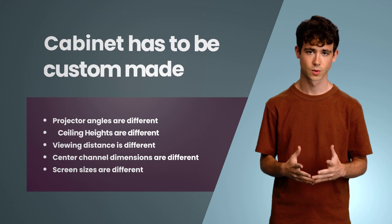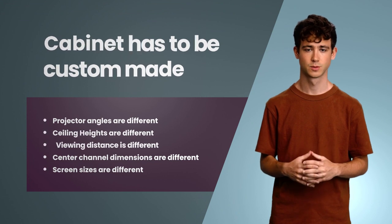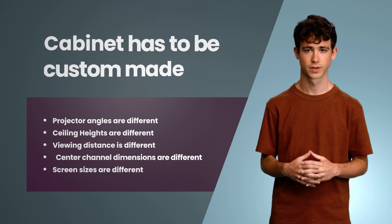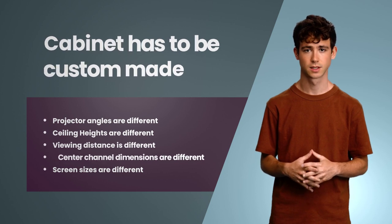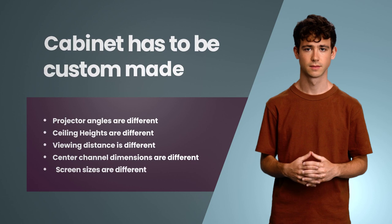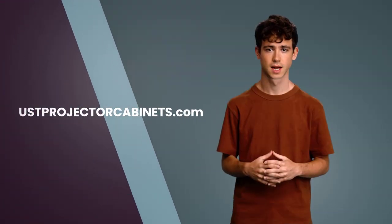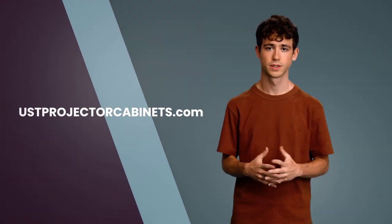Now the question is: will this cabinet work for everyone and can it be mass produced? The answer is no. Every projector projects at a different angle, every room has a different ceiling height and viewing distance, everyone wants a different screen size, and everyone has their own choice of center speaker. With all these variables, it is not possible to build one solution that fits all.